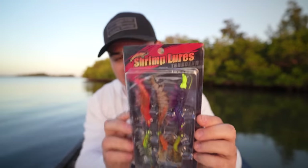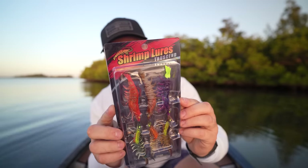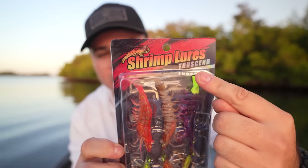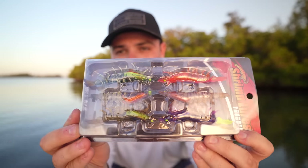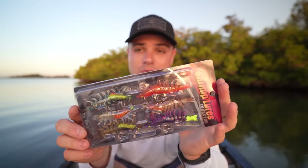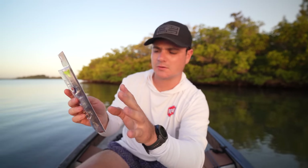These are made in China for sure. They've got some interesting marketing — it literally just says 'TrueSend Shrimp Lures' at the top, and there are six of them in here. The packaging on this thing is hilarious. I'm going to read you some of it. They're pre-rigged shrimp lures — let's review the packaging a bit.